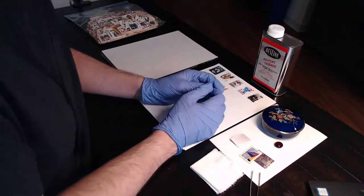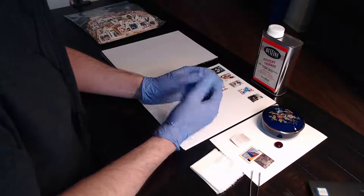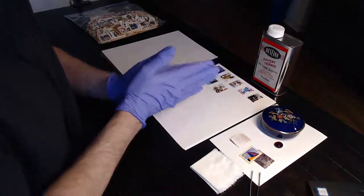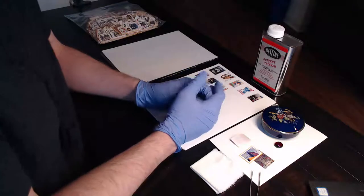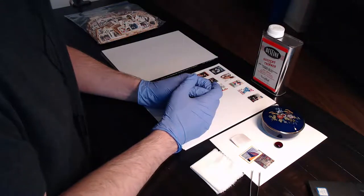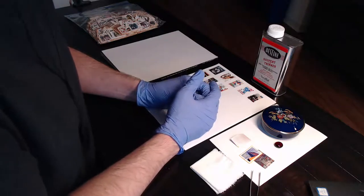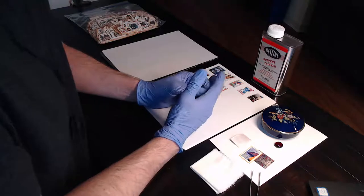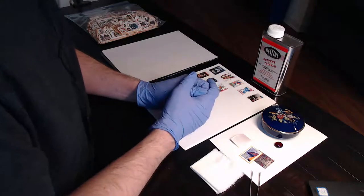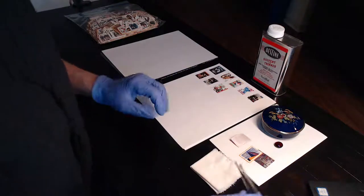The fifth type of adhesive permanently bonds the stamp to the paper - you just can't get the stamp off. Fortunately, there aren't many stamps with that adhesive. They're typically the definitives from the late 1990s. You just have to collect the stamp on its original, acidic envelope paper because you're just not going to get that stamp off. So those are the five different types of adhesive.